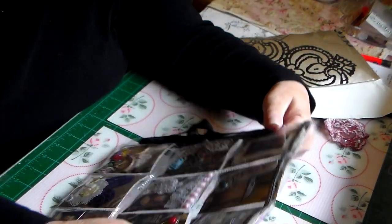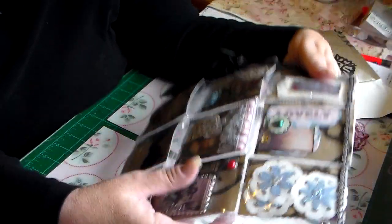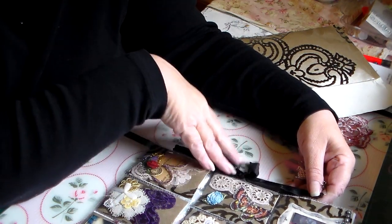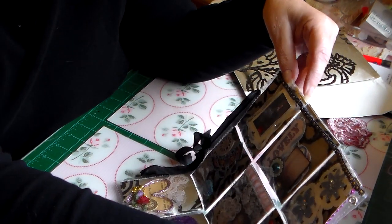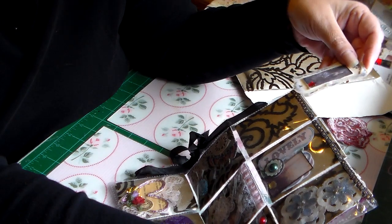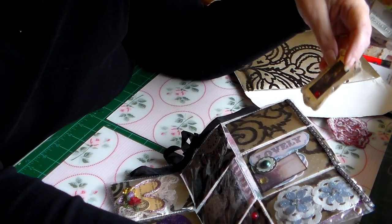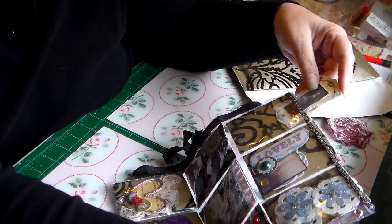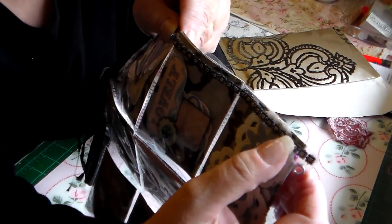She put seam binding on the side. You know, I've meant to do that because I saw the same tutorial — I forgot who did it — and I always forget to do that to mine. She's got this super gorgeous image of Marie Antoinette and look — she glittered it on the outside! Oh my god, and it's the same paper as my pouch, my purse. Look at this little tiny bling she put on top.